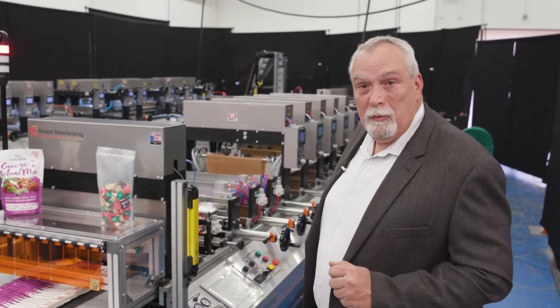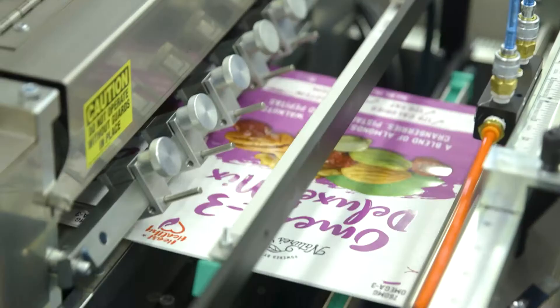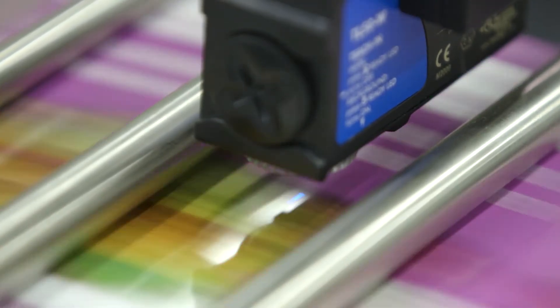Moving into the machine, what we're going to demonstrate is the functionality. I'm going to start up this machine and then we'll do a walk-through on the general features of our Pacer Series machine.